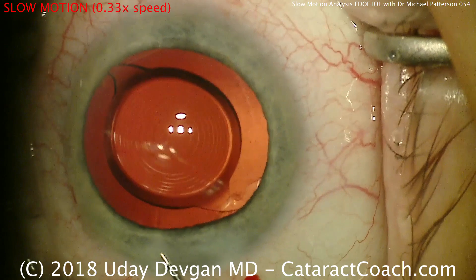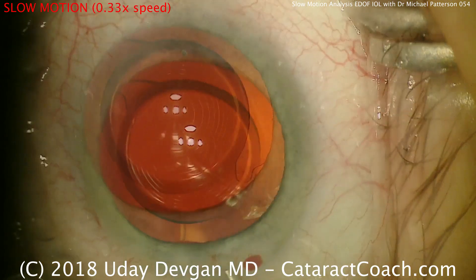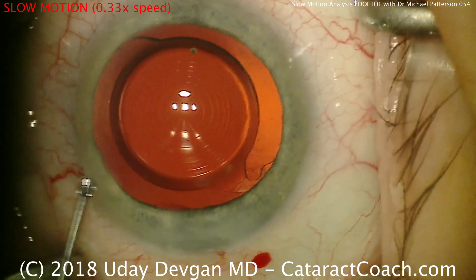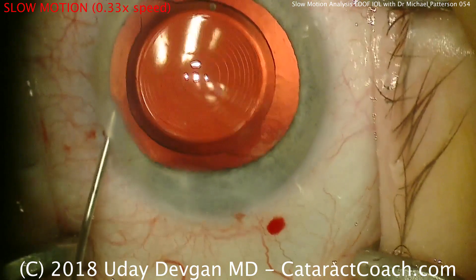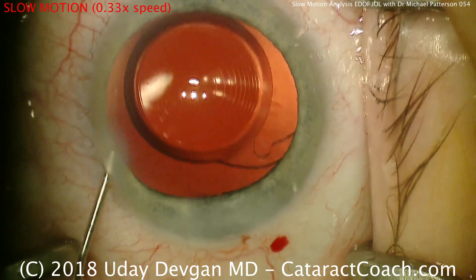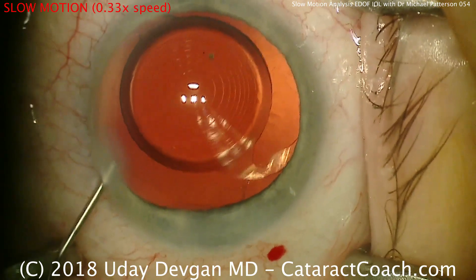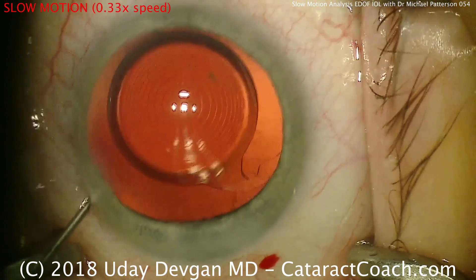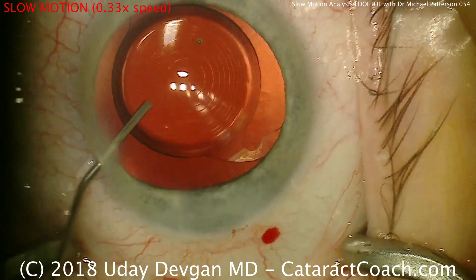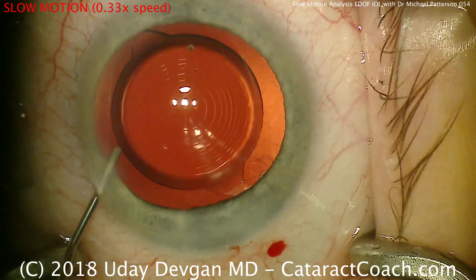Very nice technique from Dr. Michael Patterson — certainly we can learn from this, a lot to take home. The biggest difference for me compared to my techniques is the way he's doing the incisions at the beginning, and I think this is a very viable technique. In addition, his chop technique is a pure horizontal chop, which is something that novice surgeons can start to learn. If you're using the appropriate instrumentation like he is with that Nagahara chopper, you'll be fine.